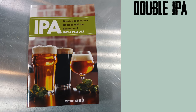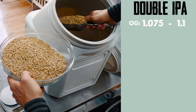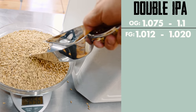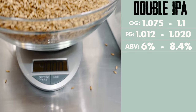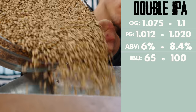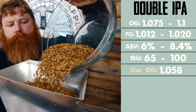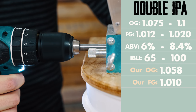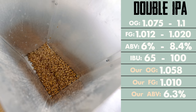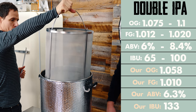According to our book on IPAs, the definition of a double is as follows: original gravity 1075 to 1010, final gravity 1012 to 1020, ABV 6 to 8.4%, bitterness or IBUs 65 to 100. Our starting gravity for this will be 1058, which is a bit low. Final gravity is going to be 1010, which means our ABV will be 6.3%. The actual IBUs for this recipe will be 133, which is why we decided to call this beer the Resting Bitter Beer Face.